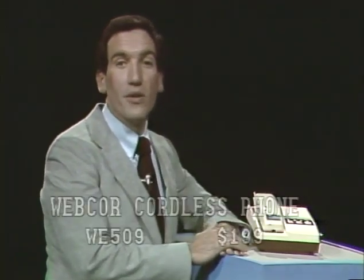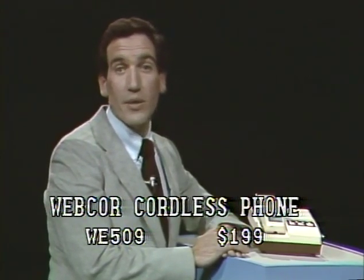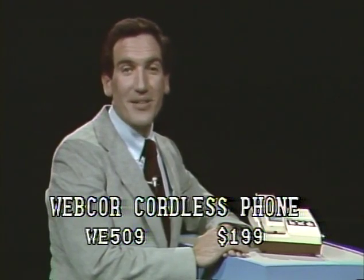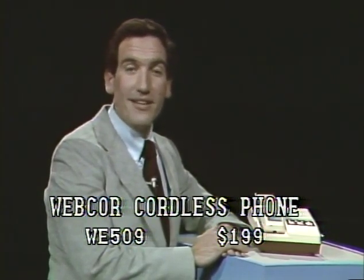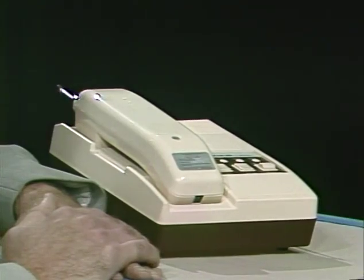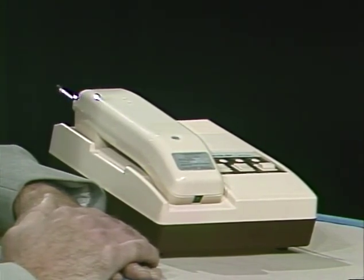For $200, you may ask yourself if you need to spend that much for a phone. But realize you're spending money to rent equipment from the phone company, and if you have a phone of your own, you won't need to pay those rental charges — saving approximately $30 to $50 per year. The remote phone comes with a rechargeable self-contained battery, and you simply place it in the base station at night. Overnight it recharges for up to two weeks of use, so you'll know where it is and it'll be fully charged the next day. Just plug it into your modular phone plug, and if you have the older four-prong jack, you can get an adapter at any electronics store.